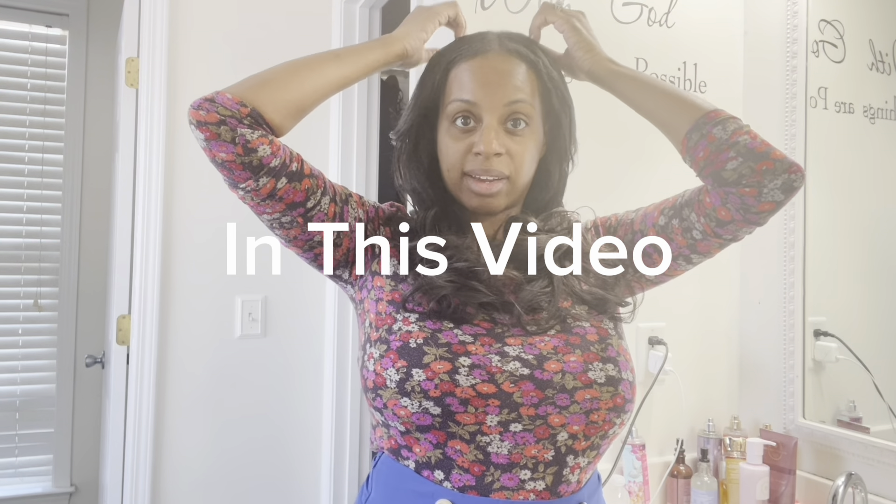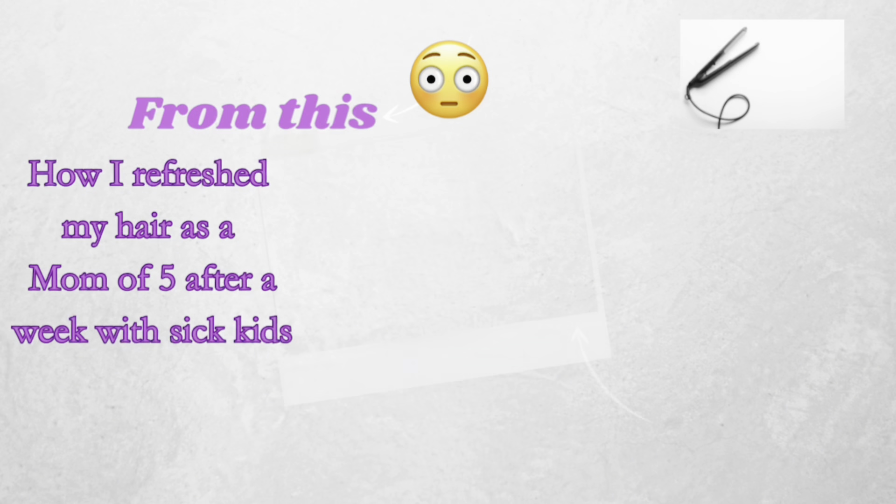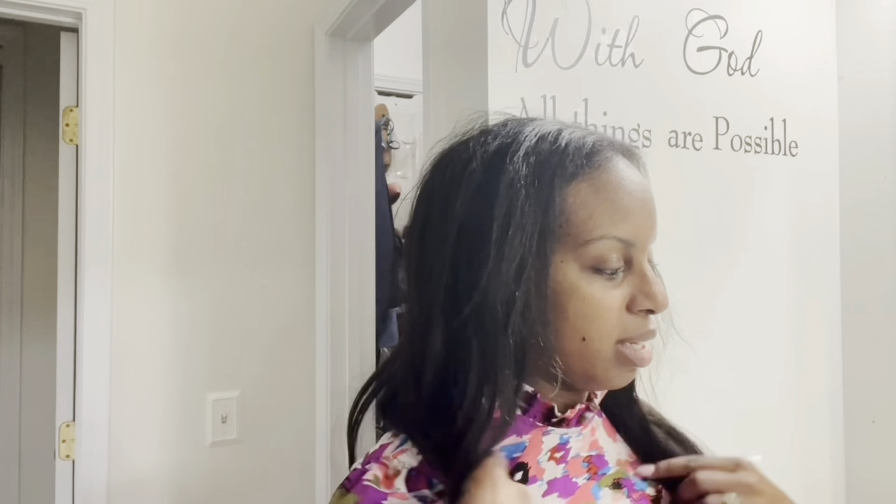Hi, I'm Gwen. Welcome back to our channel. I just wanted to show how I do my hair really quick because it looks like kids have been sick all week. I haven't really been trying to do anything to it other than putting a bonnet on just to make sure there's not a lot of friction, but your girl's hair is jacked up.